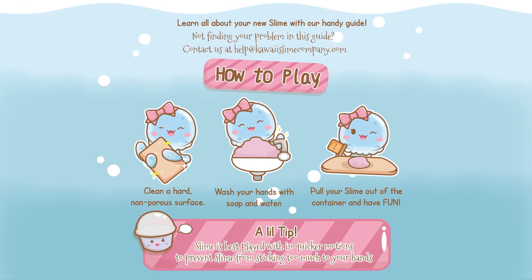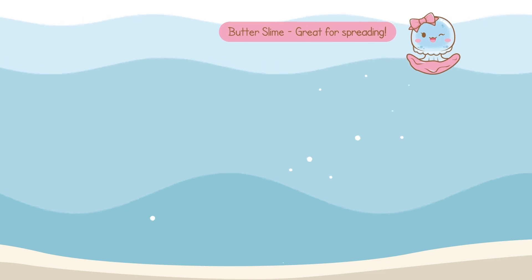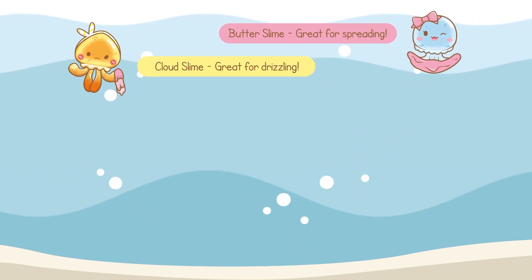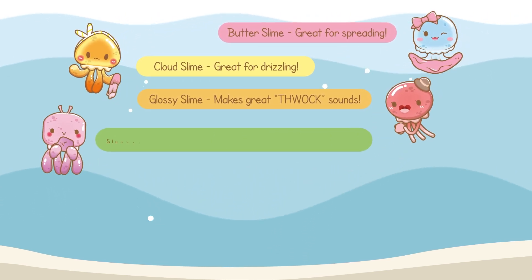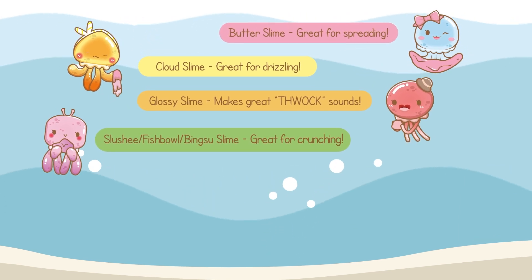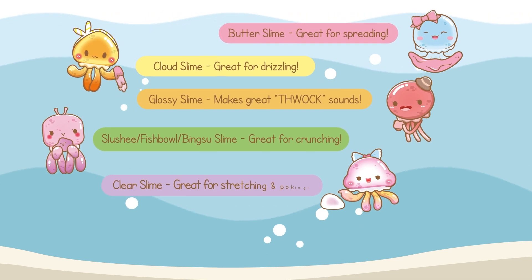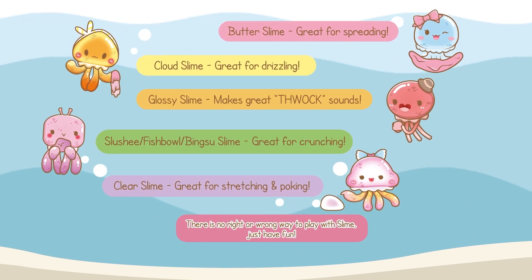There are so many types of slime! Let's go over some together! Butter slime is great for squeezing and stretching with your hands. Clown slime makes mesmerizing drizzles. Glossy slimes make great satisfying noises. Slushy, fishbowl, and bingsu slime make amazing crunching sounds. Clear slime is great for stretching and poking. There is no right or wrong way to play with slime — just have fun!